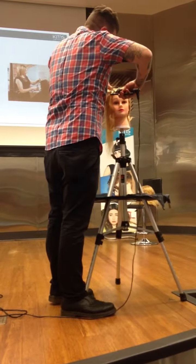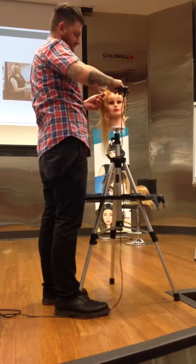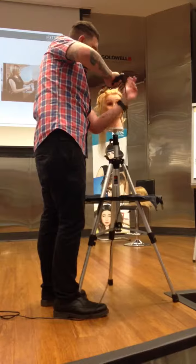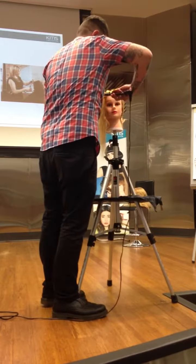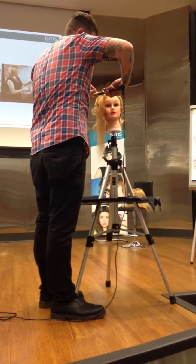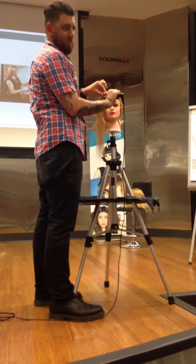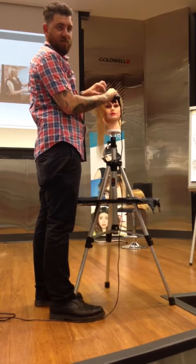Do you guys put a comb against your client's scalp? Sometimes to protect them. Just also like, even for show, for them — they feel better. Like sometimes you get that client who just comes near them with an iron. Especially older clients. Well, that's how you're going to get burnt.